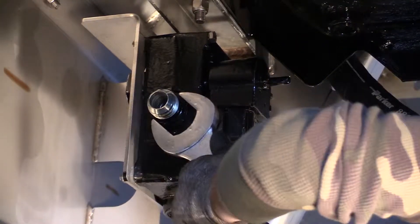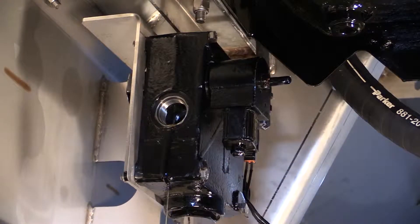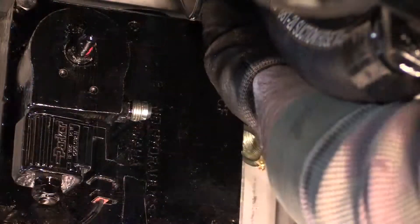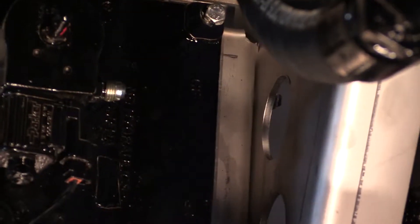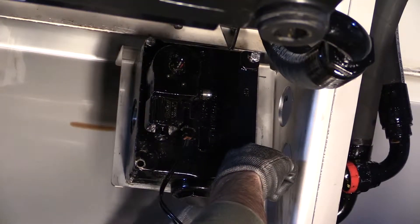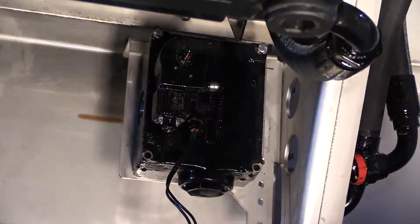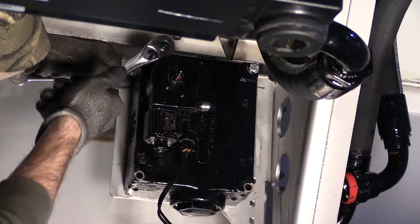While the valve is still mounted, remove the valve fittings. Then remove the mounting hardware and the valve.